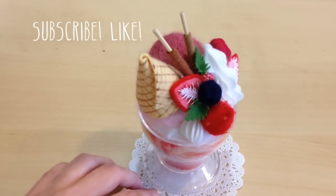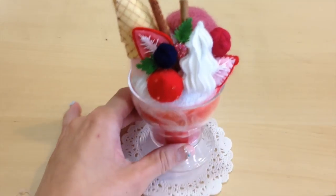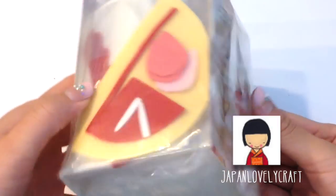And as always, for more videos like these, give me a thumbs up and don't forget to subscribe. Let's get started! This kit is imported from Japan and I want to thank Nobu, who's the owner of Japan Lovely Craft, who special ordered this kit for me a few months ago.